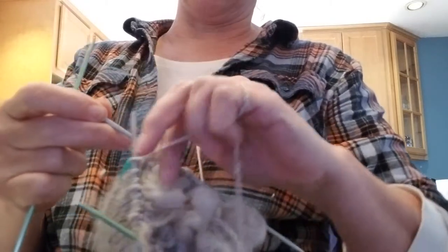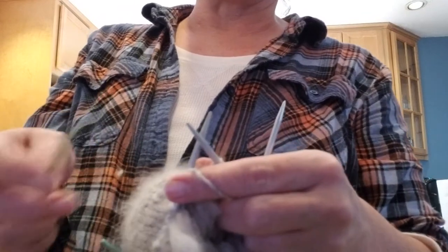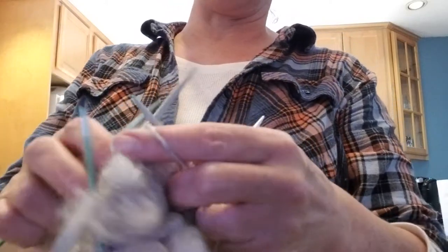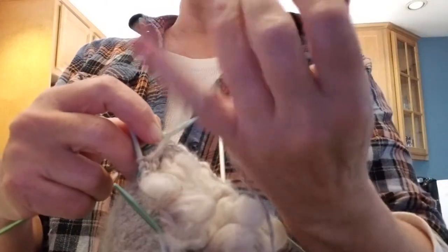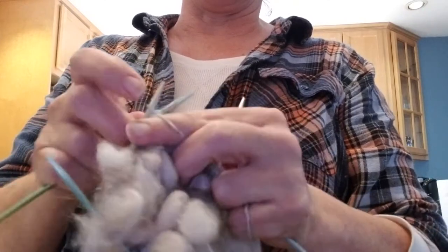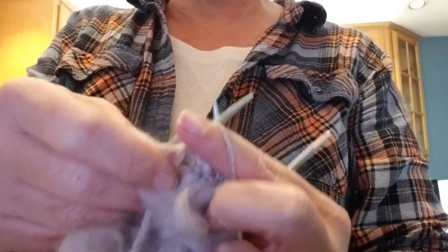If you want your thrums to be more dense, then you put them more often. If you want them to be more sparse for a lighter weight mitten, then you do it more sparse. I'm a continental knitter. I've already got thrums on here — that's a thrum, that's a thrum. What I need to do is knit around for two rows. Now, here's the thrum from the back side — you've got to take that and snug it up, because that is the actual stitch on the front side of the mitten. It's not the yarn. Then you pick the yarn back up again.